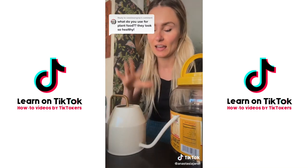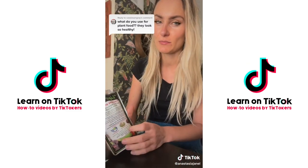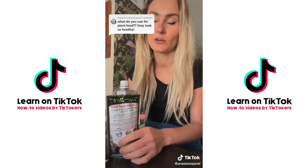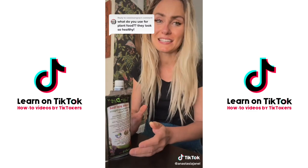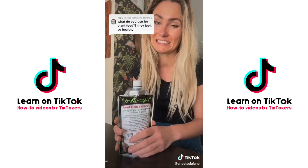You can find it at liquiddirt.com. I discovered it from a plant influencer on Instagram who had a discount code, so search 'liquid dirt' on Instagram to see if any discount codes pop up. It's honestly not a bad price, it lasts a really long time, and my plants are obviously thriving and loving it.